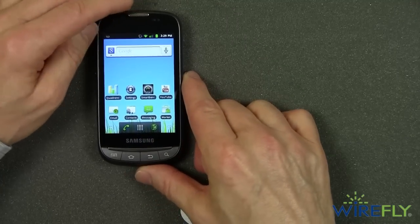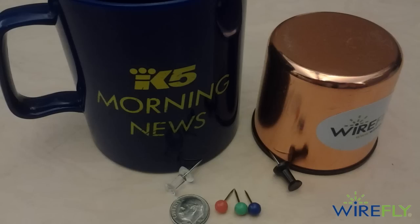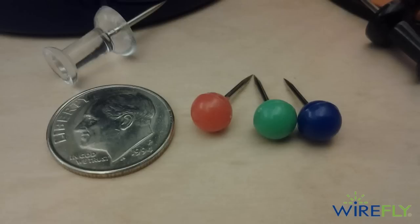I took some pictures with the Transform Ultra, as I always do. I set up a still life on my desk and I thought it looked pretty good. The Transform Ultra's 3-megapixel camera did a nice job of focusing. When I did a macro shot, I got a lot closer — and the red, green, and blue pinheads look pretty good.